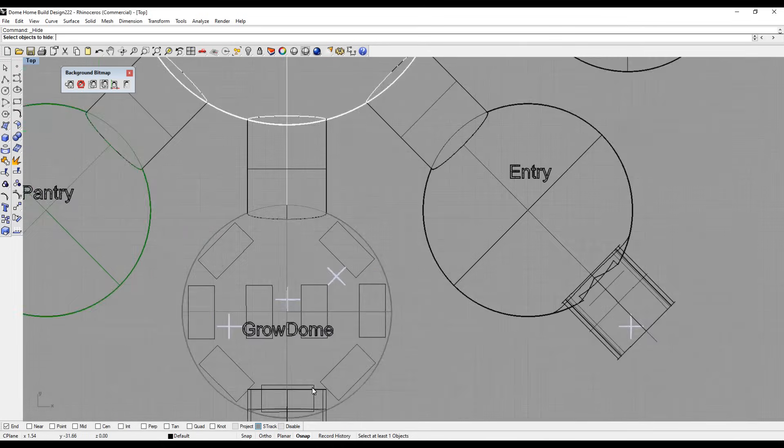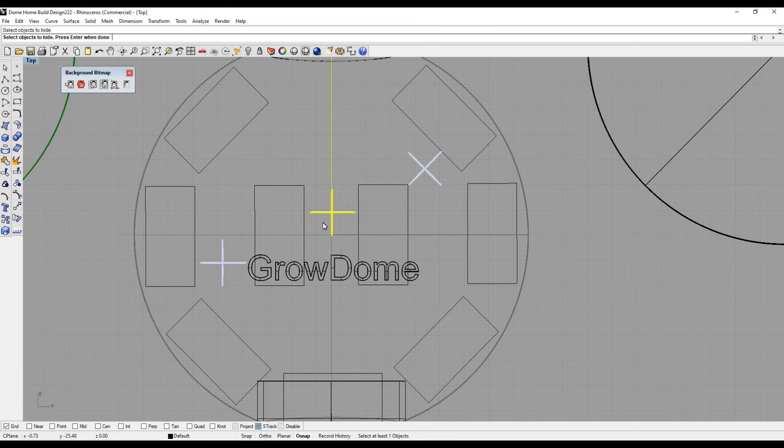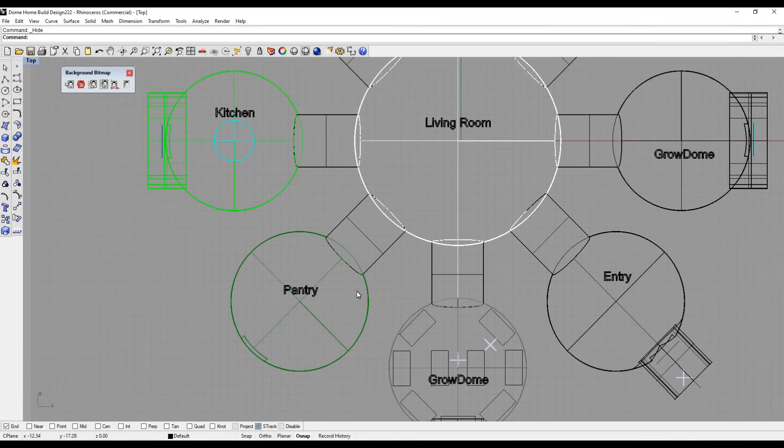Going clockwise, here's a grow dome. The squares you see represent trays for growing microgreens — these are racks, two feet by four feet. The idea is to have nine racks growing microgreens. The little plus and X marks represent a person, so I could gauge how much space there was between racks and determine how many shelves I could fit into this dome.